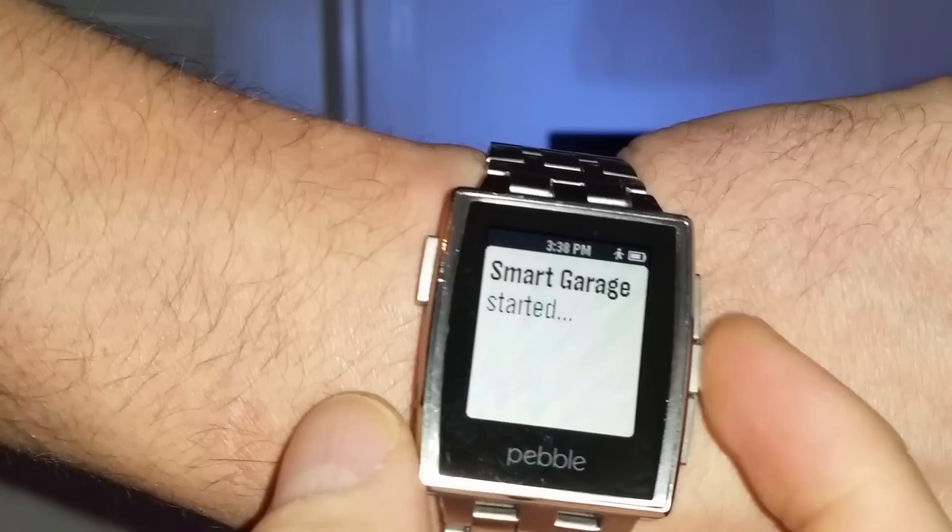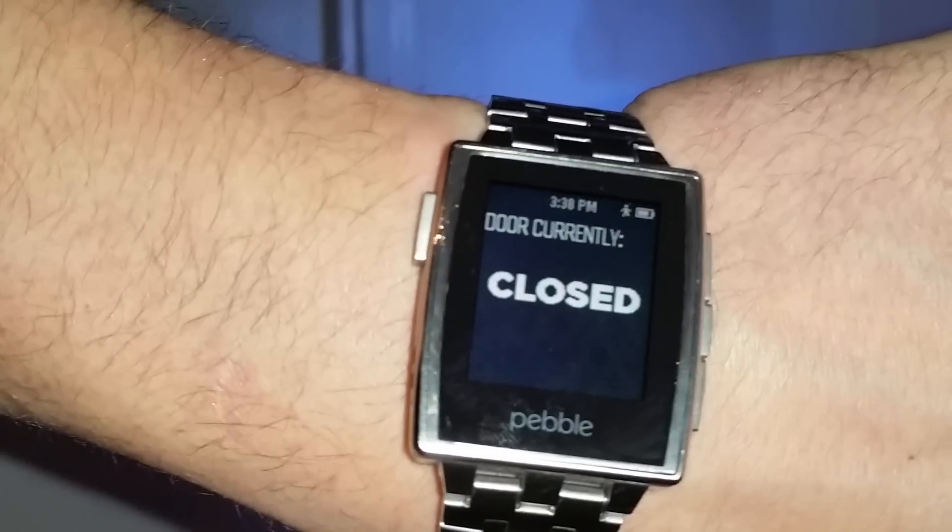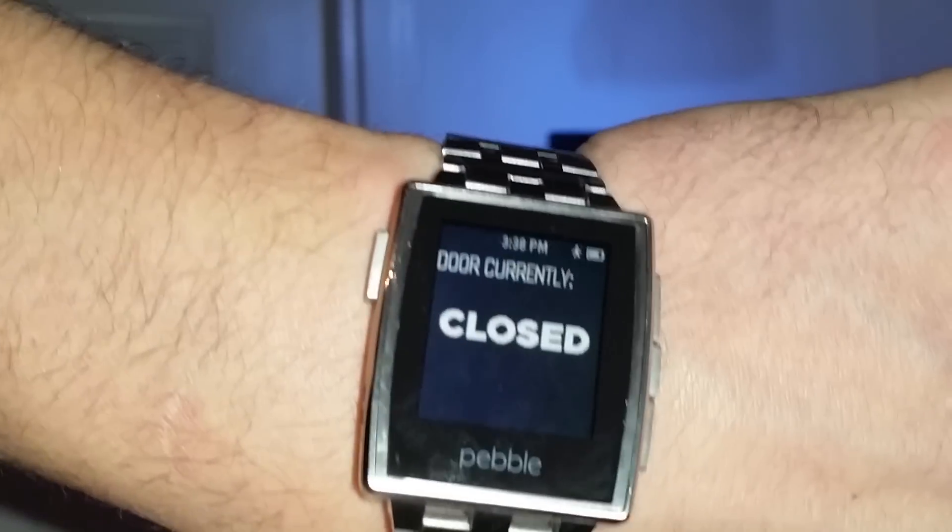If I want to query the device to tell me whether or not the door is open or closed, I just hit that middle button. And it tells me the door is currently closed behind me, which is true.